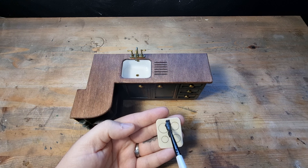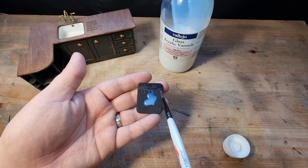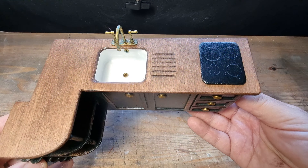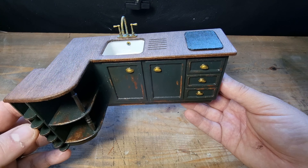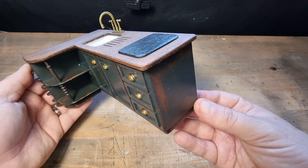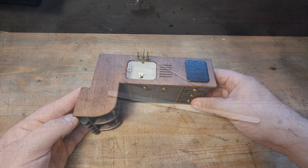My kitchen doesn't have an oven so we need somewhere to cook food, so I'm adding a hob top. I used the same wood as the kitchen cabinets, painted it black, and gave it a coat of gloss varnish to make it look like an induction or electric hob top. I'm not gluing this into place because I might not always want pans on display — sometimes I might want a larger food display.